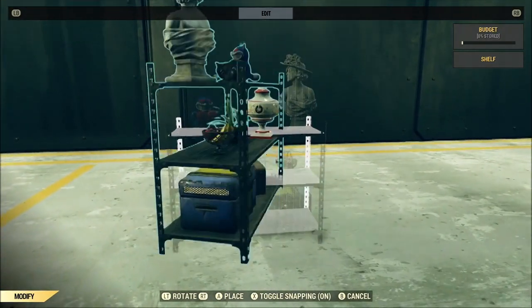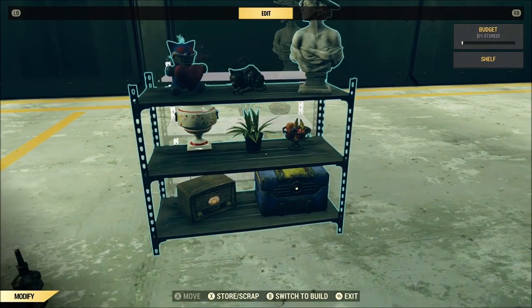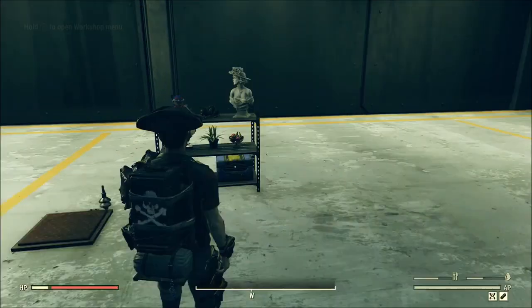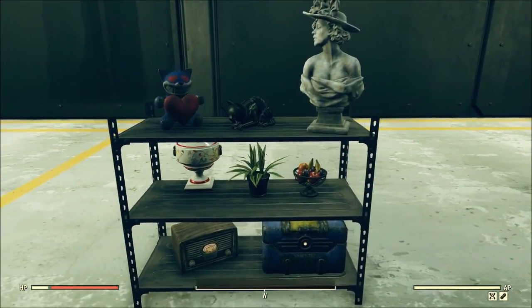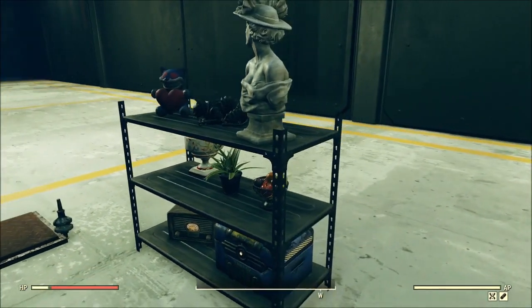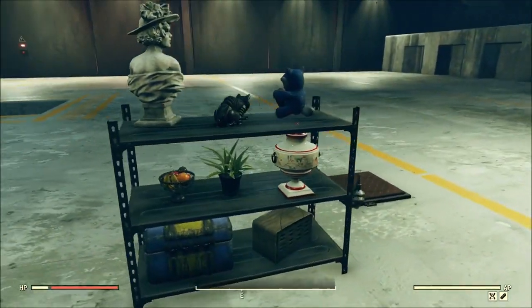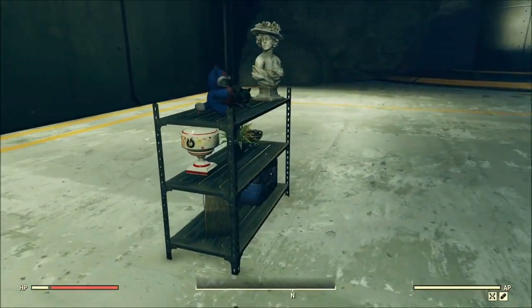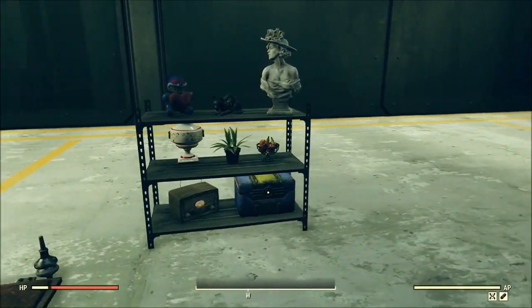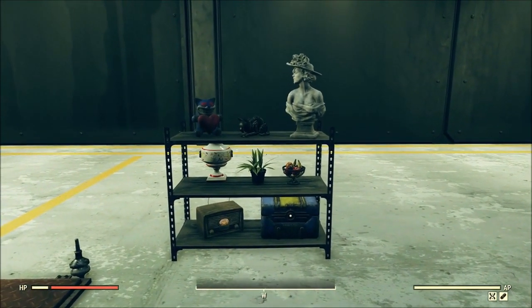And there we go — we now have a shelf. I will say there are a couple little things that I would have done differently on this one. Mostly I'm looking at that urn down there. Because of how tall it is, it's actually sticking through the top shelf just slightly. It might not bug you, but it sticks out like a sore thumb to me. So keep in mind how your items are going to look once they're merged.